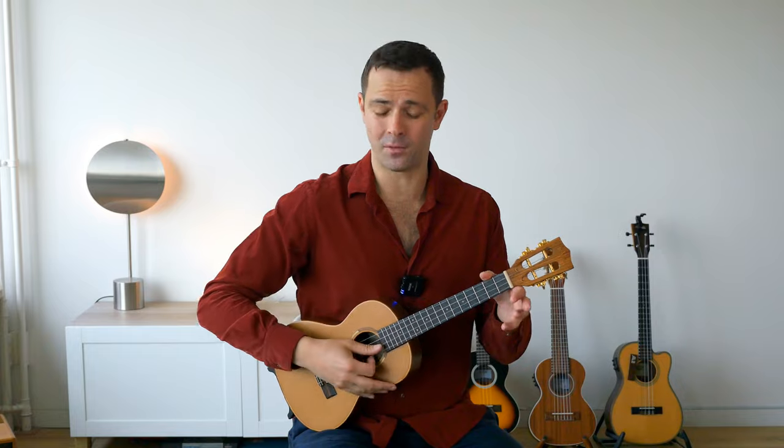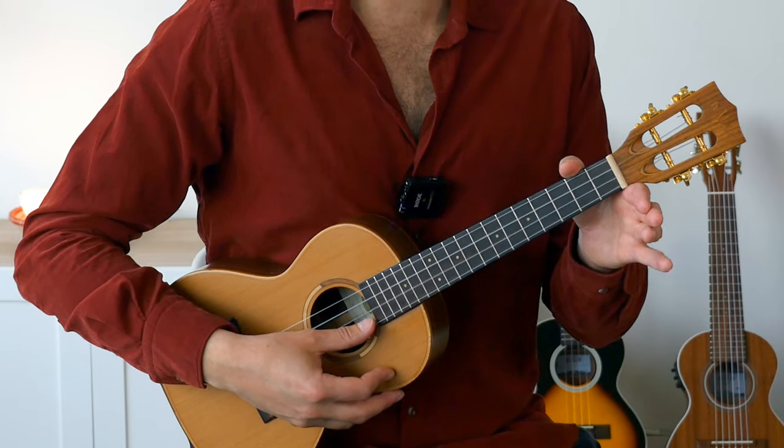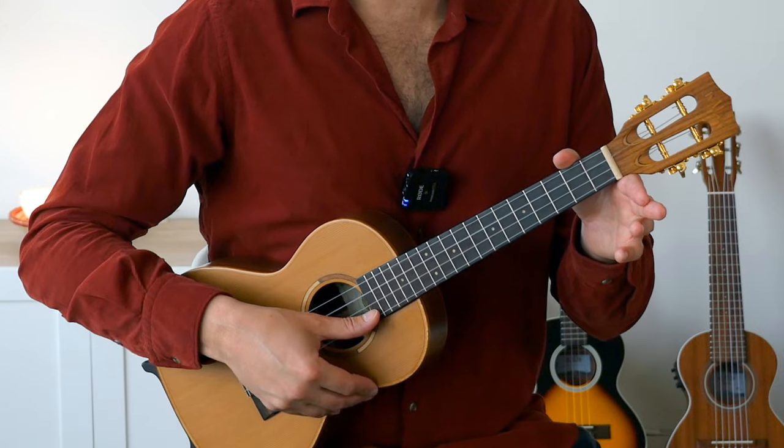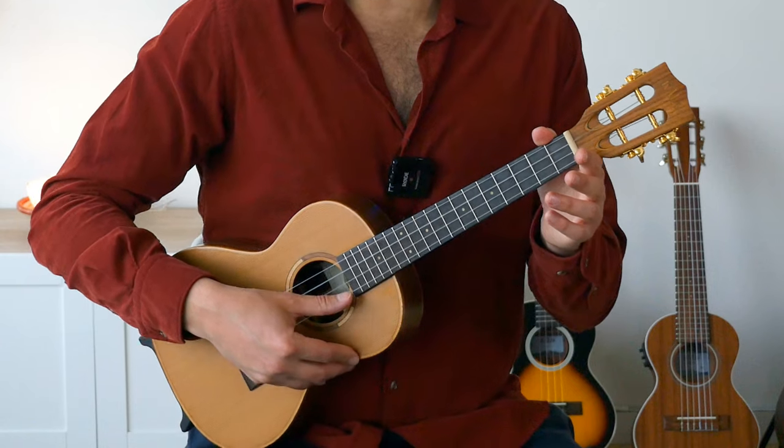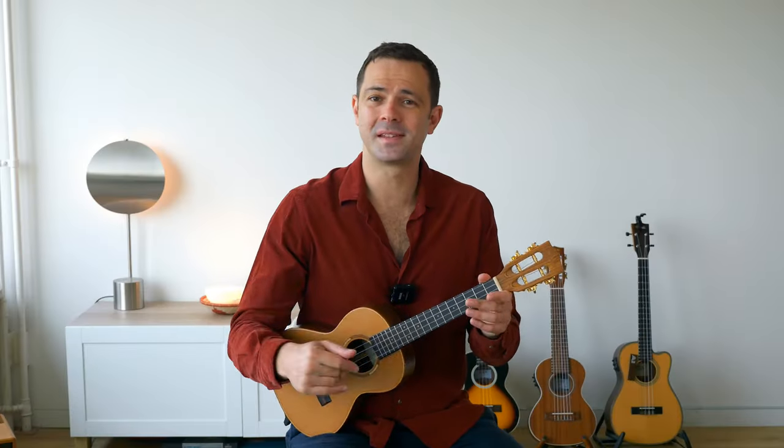If you want to get it right and feel comfortable while playing, try to lean the thumb on the string below — meaning towards the ground. On the second string I'm leaning on the first. When it comes to the first string, there's obviously no string to lean on, so I'm just going downwards and slightly touching my index finger on the way, which helps me remember where I left my finger.